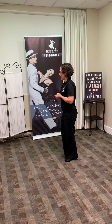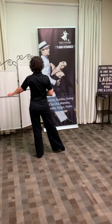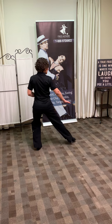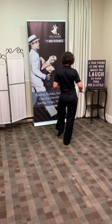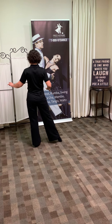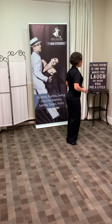Just to review the pattern: we're going to take a side step to our left and then take a small back rock on the right, a side step to our right, and a small forward rock on the left. So a side step and a back rock, a side step and a forward rock.